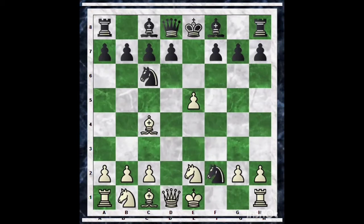Knight into f2 works because after King into f2, then Queen h4 is a fork. We are now two pawns up against black.